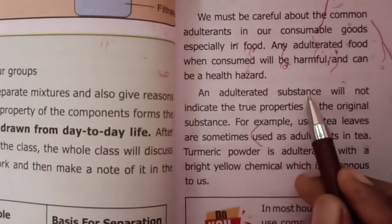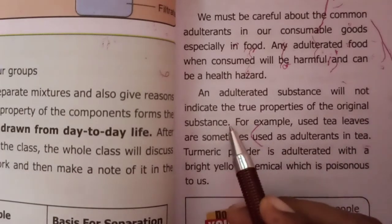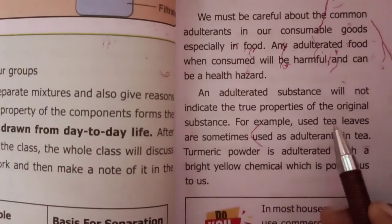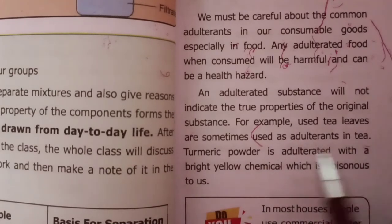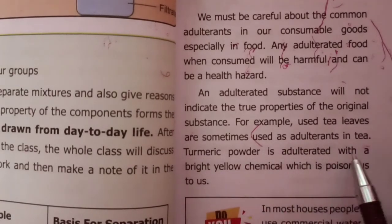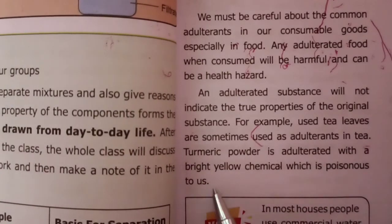An adulterated substance will not indicate the true properties of the original substance. For example, used tea leaves are sometimes used as adulterants in tea. Turmeric powder is adulterated with a bright yellow chemical which is poisonous to us.